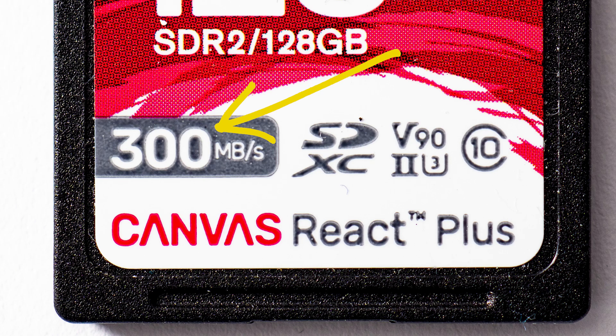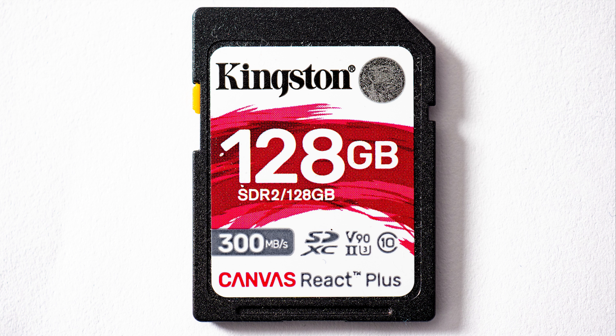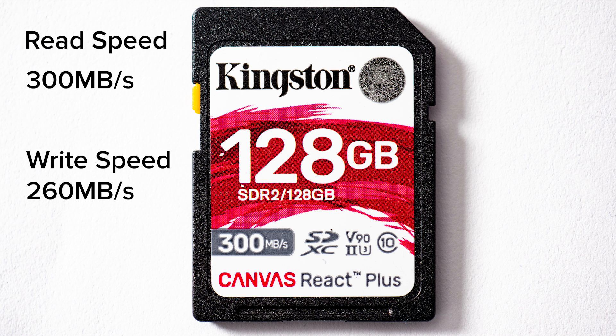When we talk about 300 megabytes per second on the card, that means it can read images from the card that fast — but it does not mean the card can write that fast. These new Kingston Canvas React Plus cards can write at 260 megabytes per second, so they're almost 300, and that is quite fast.